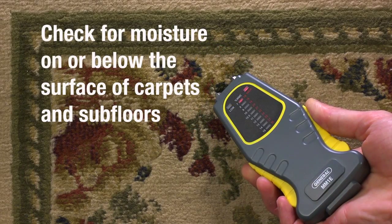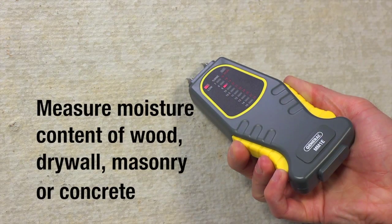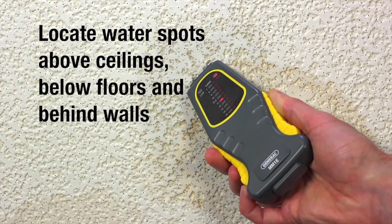Check for moisture on or below the surface of carpets and subfloor. Measure moisture content of wood, drywall, masonry, or concrete. Locate water spots above ceilings, below floors, and behind walls.